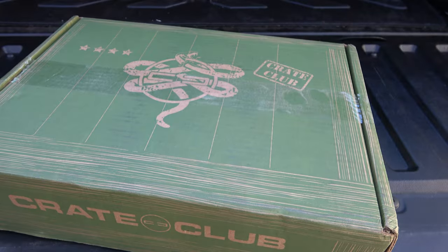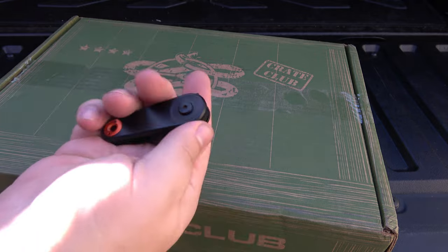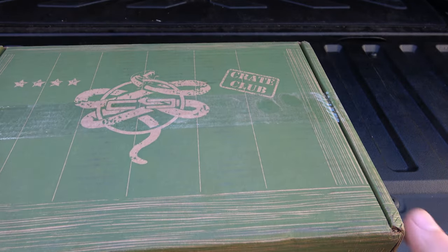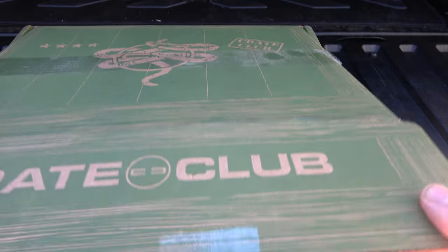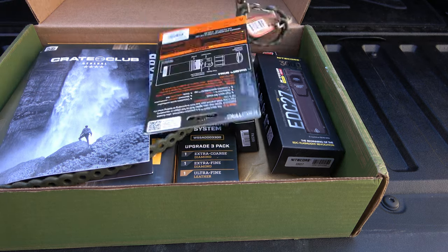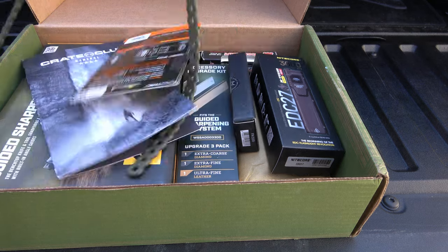To see what is in this month's Crate Club. So this is a smaller box. I'm curious what's inside here. I'm liking what I'm seeing already — these things are actually really cool.